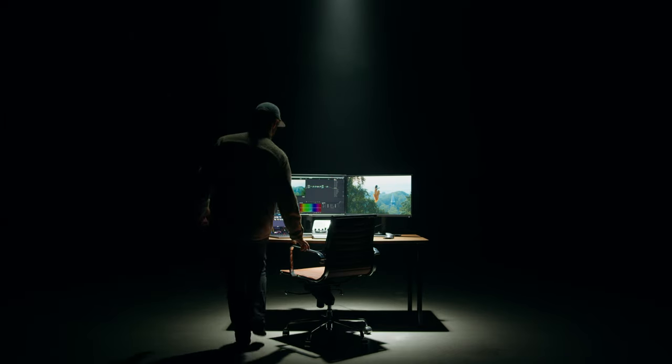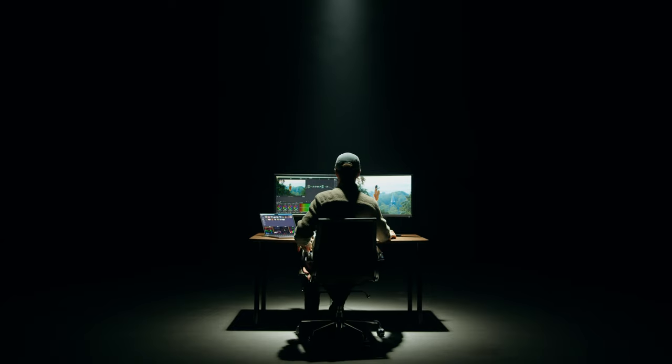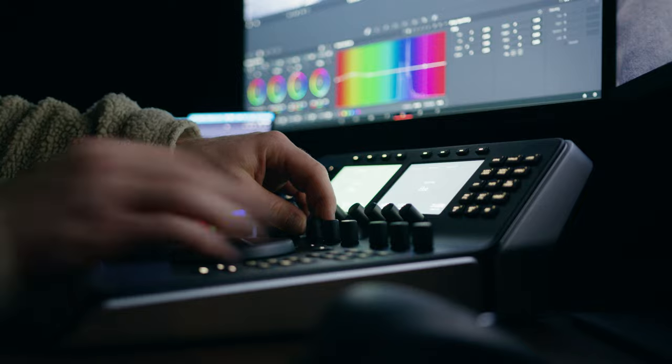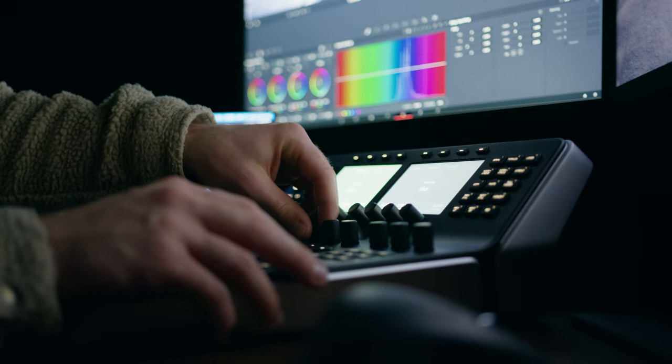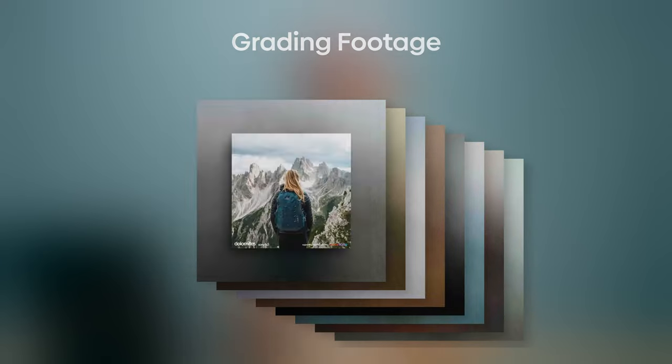A little backstory: when I started filmmaking I also started doing color grading, but I was really fast demotivated because I was only grading my own footage and I really wanted to experiment with other footage. You of course have Art Grid and Film Supply where you can download footage and grade it, but it's very expensive, so I wanted to find something that bridged that gap.